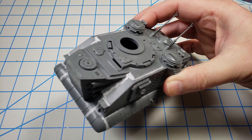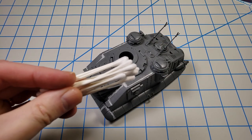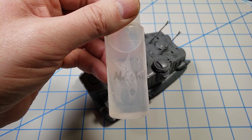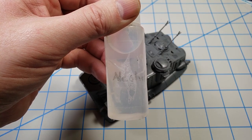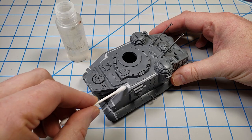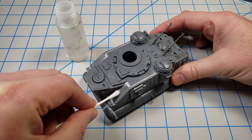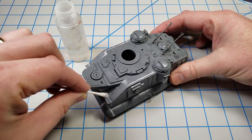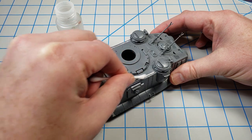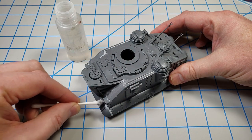I gave it about half an hour to dry — it doesn't need a whole lot of drying time with this method. Then I grabbed some cotton buds and 91% isopropyl alcohol to help remove the excess. I dip the cotton bud in the alcohol and start rubbing. It lifts the Mr. Surfacer off the flat exterior but doesn't get down into the gaps and cracks where you want it filled. This works on any model — I've used it on every genre I build.